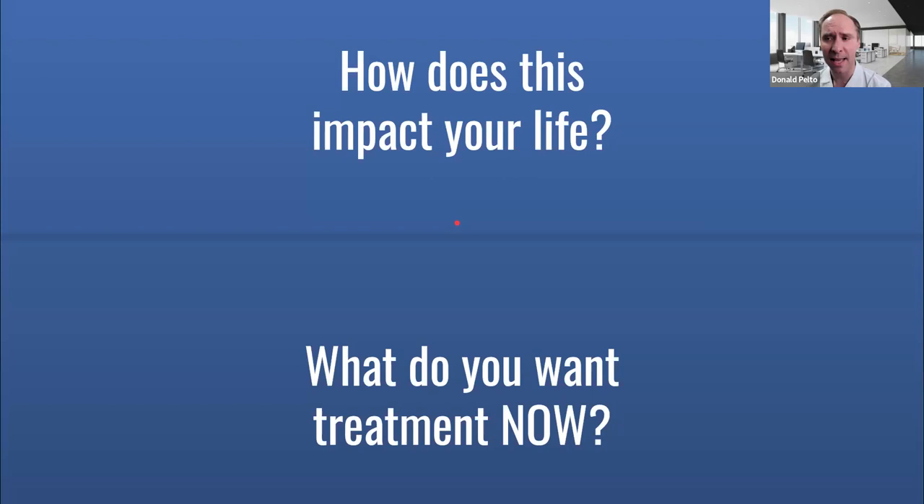Let's talk about a high arched foot. When I look at someone from the back, you can see the heel is nice and straight, if not actually canted inward a little bit, whereas a flat foot is totally the opposite — it goes out. Another cool thing is called the peekaboo heel sign. When you look at someone walking towards you with a really high arched foot, you can see the heel on the inside. So from the inside, you can see it — that's a sign of a high arched foot.